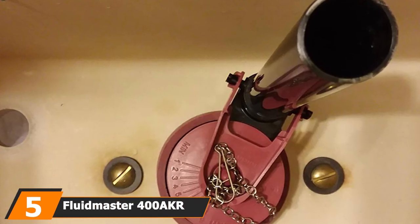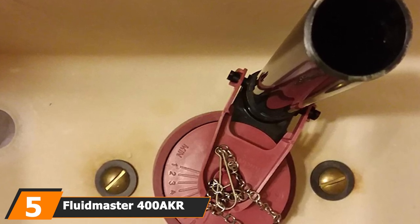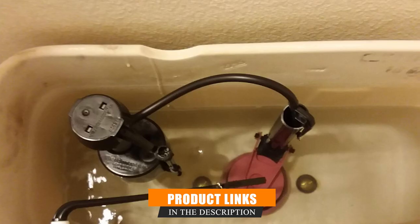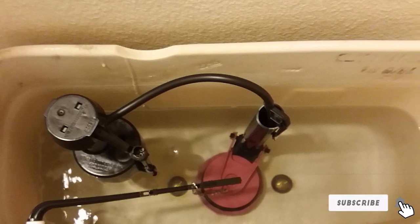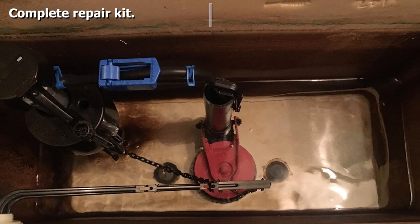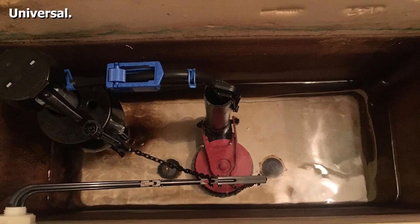The number 5 position is held by the Fluidmaster 400 Complete Toilet Tank Repair Kit. This is an all-in-one toilet repair kit that comes with everything you need to make your toilet feel like new, and the best news is it is a universal kit, so whatever make or model toilet you have, this kit will probably fit. It comes with a flush valve, a flange, the flapper, wax ring, bolts, nuts, and washers — you can replace every element of the toilet's mechanics with this kit.